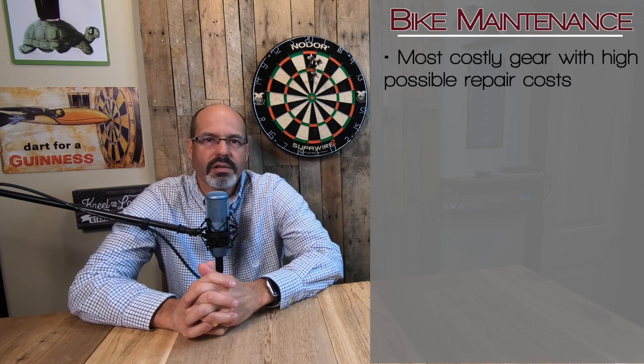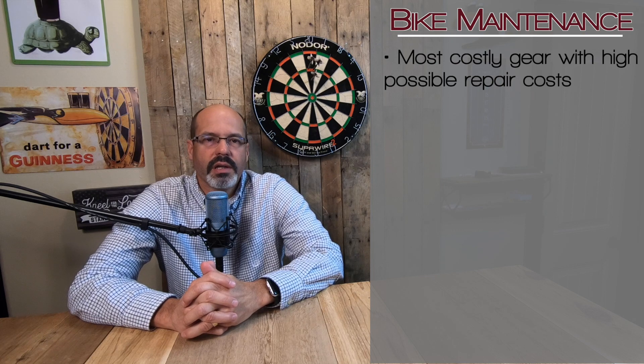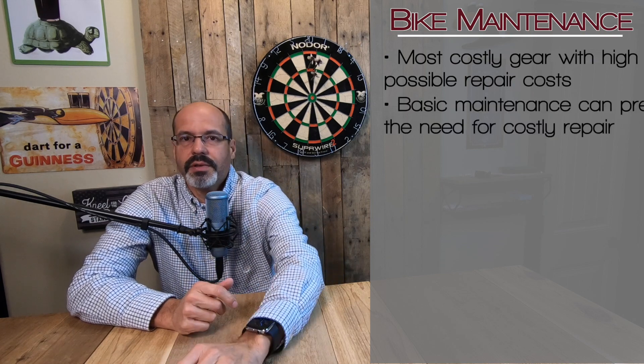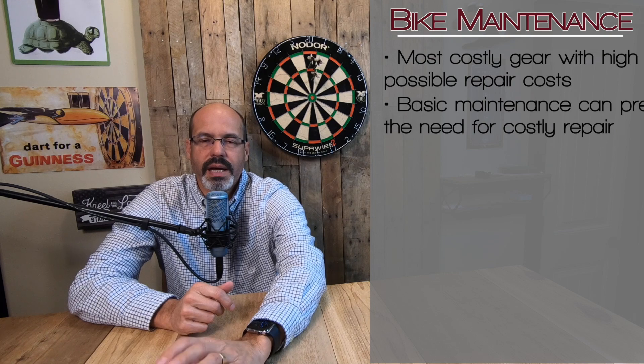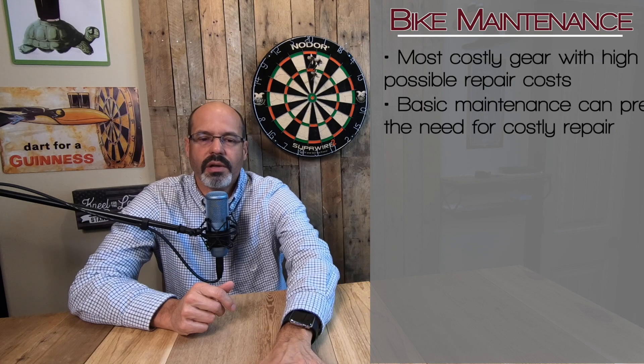What we're really talking about is bike maintenance. The bike is the most costly part of this program and is the one that can cause you the most pain and suffering if you don't properly maintain it throughout the season. So let's talk about basic bike maintenance. There's a lot to cover, so I'm just going to hit some high points — the things that, in my opinion, are the most important.